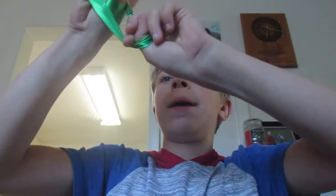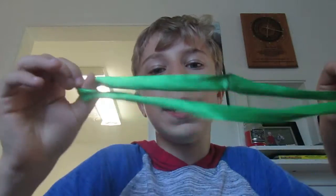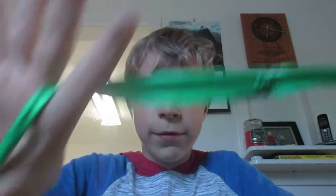Hi guys, my name is Bunny and I know I promised you guys a face reveal at 5K subscribers, but I really want you guys to see how I make these really cool ribbon hands. So all you're going to need is a piece of ribbon and this is all you'll have to do.